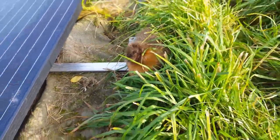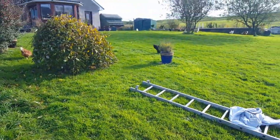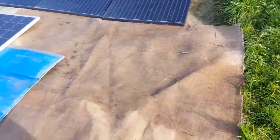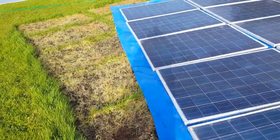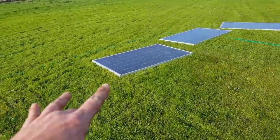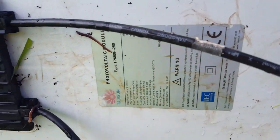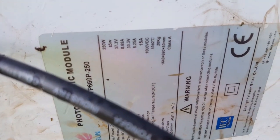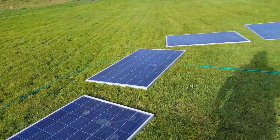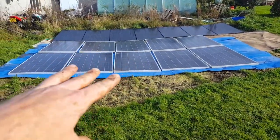Nobody here but us chickens. They're taking cover because the big ones are out. So what we have here — 10 panels, because these ones have got an open circuit voltage of 37 volts, something like that. So 37.3 volts open circuit voltage. If I times that by 10, you're getting on for the guts of 400 volts open circuit voltage with 10 panels in series, which is getting quite high and quite squeaky bum.